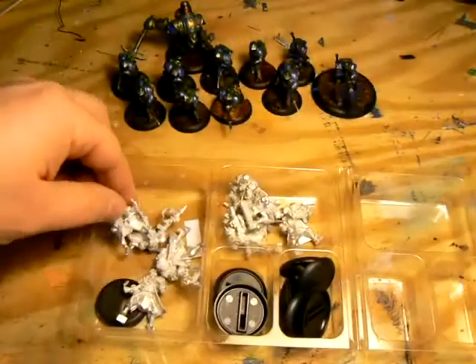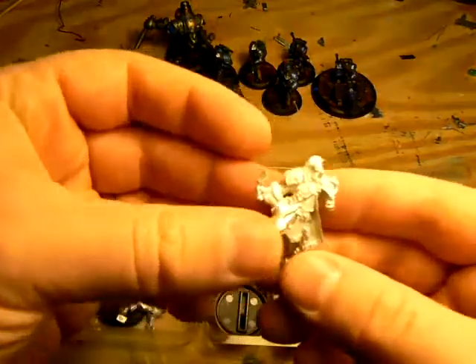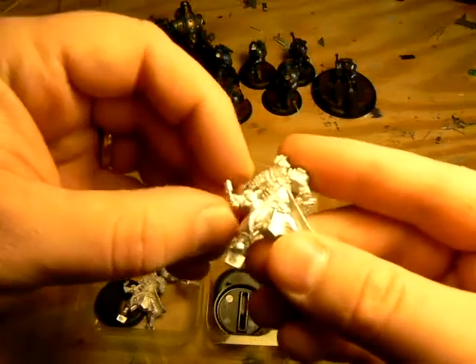There are five basic models in the unit. This one is throwing a grenade. That grenade, as you can see, had to be straightened, which made it weak and later broke off. A little annoying, but with a plastic bit I had lying around, I was able to make a new grenade.